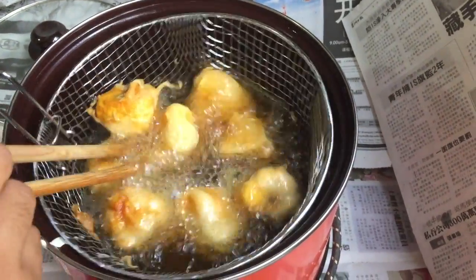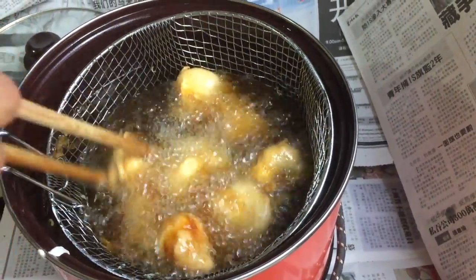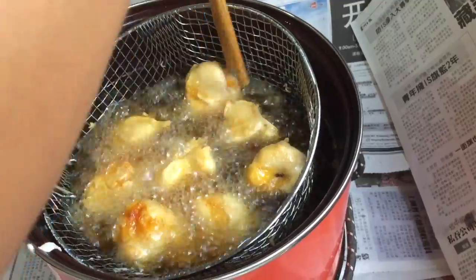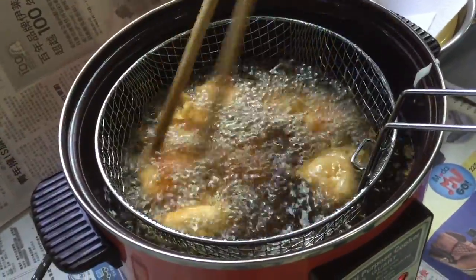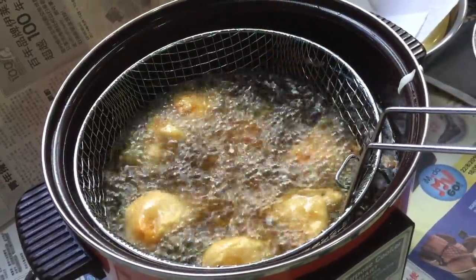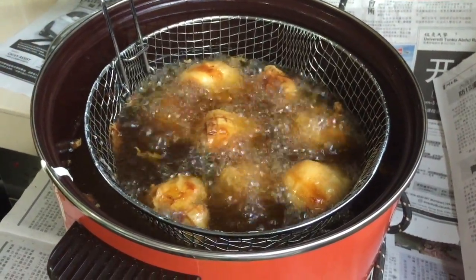Fry until golden brown in colour. Remove the jackfruit fritters with a big wooden chopstick or use a slotted spoon. This is still too early, not done yet, so let's give it a bit more time to fry. See the colour changes? Golden brown — that's the colour when it's done.